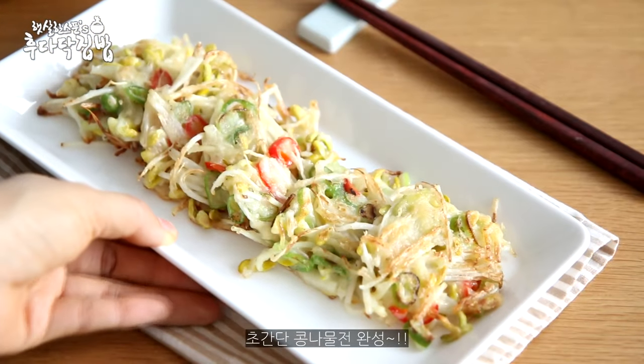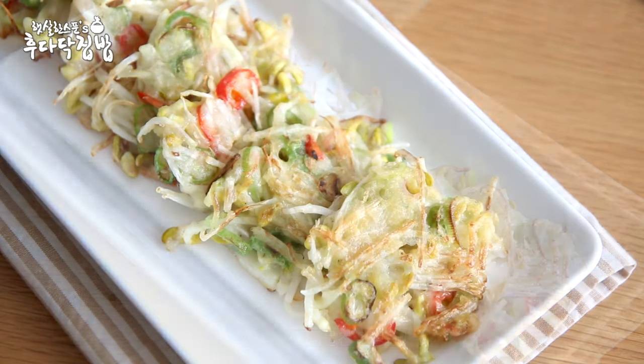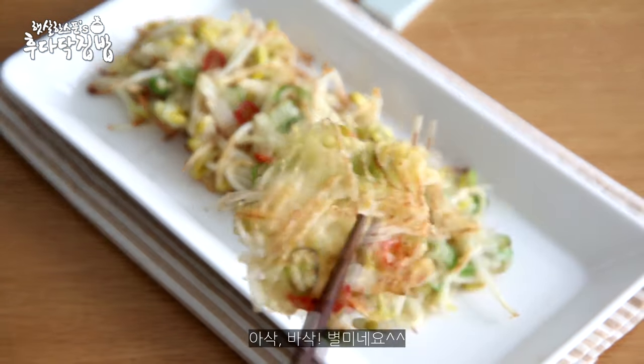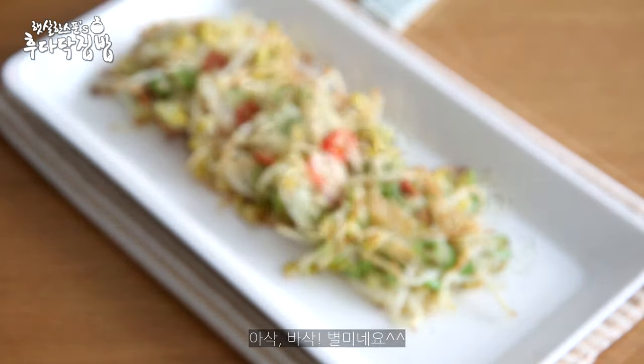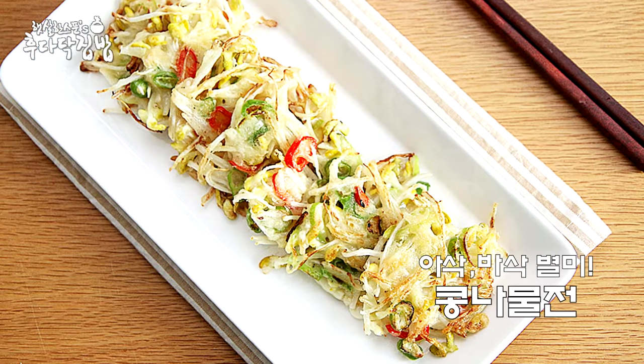I took a bowl of water and put the chicken into the bag. I put it in the bowl, and it is not a bowl of water. I put it in the bowl.